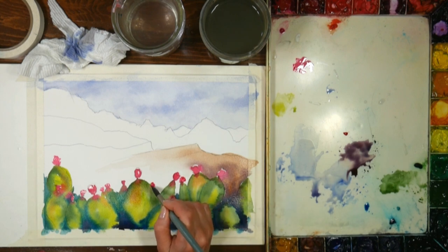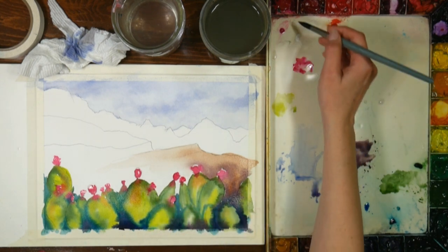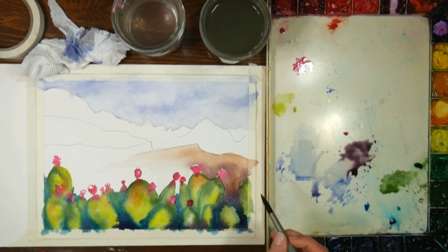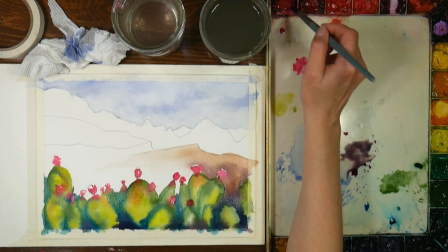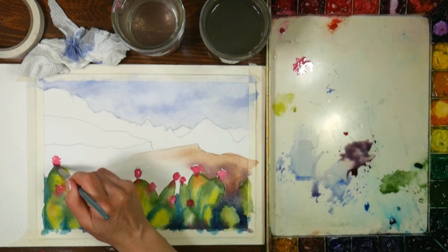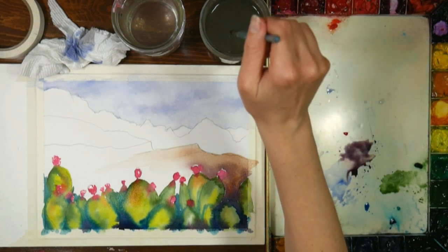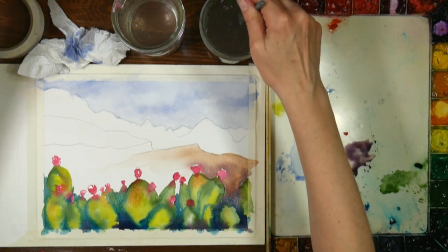Let your work go partly by the reference photo and partly let your imagination do its thing too - I think that gives you the best results. I like to have a reference photo to give me a starting point, but then I like to do my own thing.